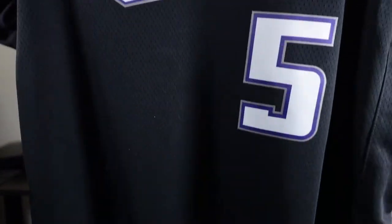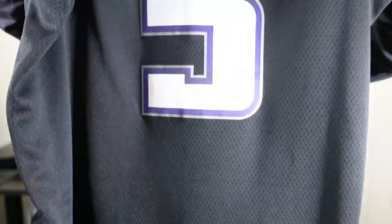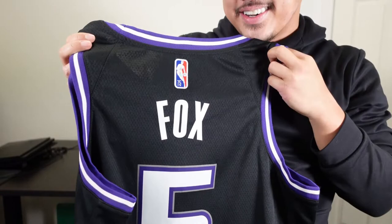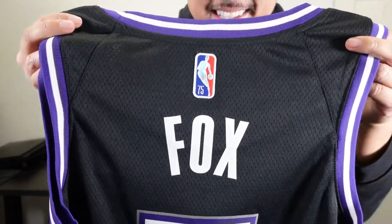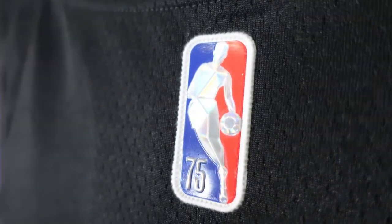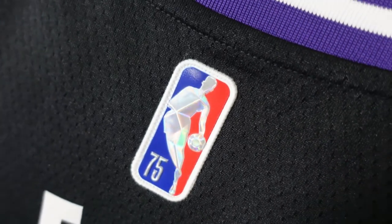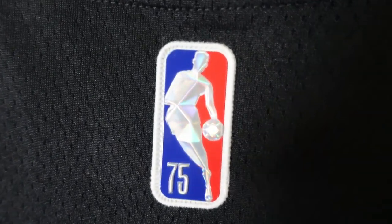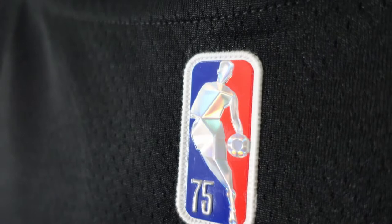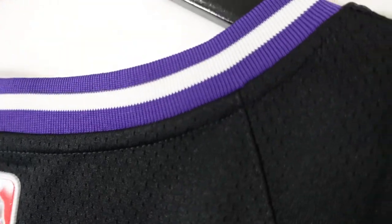Beautiful swoosh. You got Sacktown in the front — that is the old style classic feel. You got De'Aaron Fox. Taking a closer look, we're going to look at the 75th anniversary Jerry West logo. Right here they use a plastic material stitched down, beautiful compared to regular Swingman jerseys because they usually put a heat press piece. Plastic and stitched, got the 75 on there. Dope.